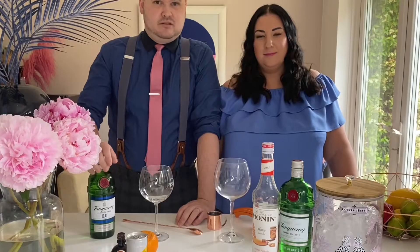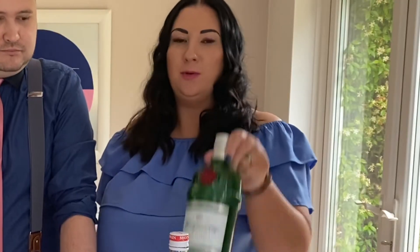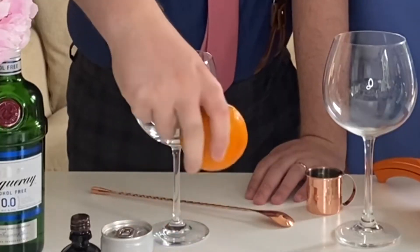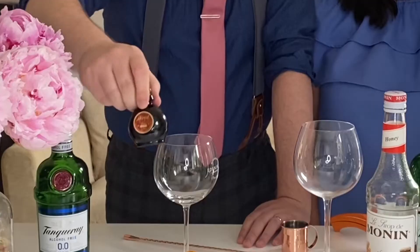Inside bottle 10 is Tanqueray 00, which is a non-alcoholic version of Tanqueray's gin. In bottle 8 you will find the normal version of Tanqueray. Bottle 9 is used in both drinks — it contains your honey syrup, orange juice with a little bit of citric acid added, and your chocolate bitters.